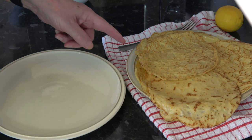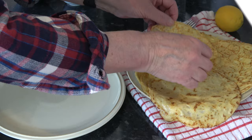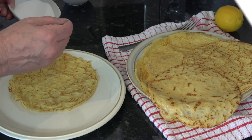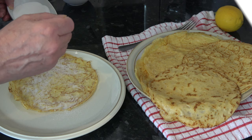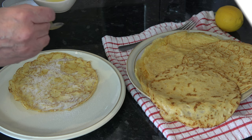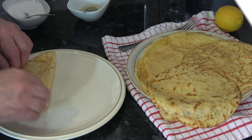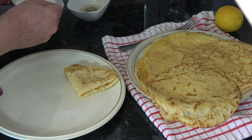So here are our pancakes — I think I've got 14, but I'm just going to use two. So I'm going to take one and sprinkle some sugar on it. In fact I'll only do one like that, and then I'm just going to drizzle — you would normally squeeze the lemons I think, but I'm just going to sprinkle some juice on it. I'll do two in fact, because you can unfold that, fold it like that, and sprinkle a little bit more sugar on.